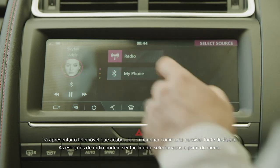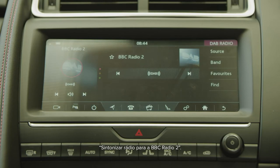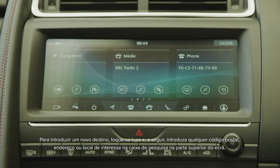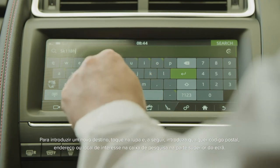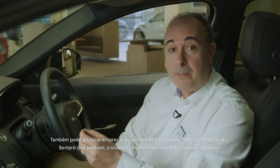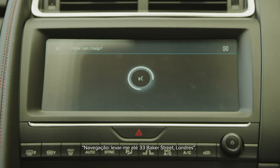Radio stations can be easily selected from the menu, or you can simply use the voice commands from the steering wheel — for example, 'Tune radio to BBC Radio 2'. The third option from the home screen is the Navigation Pro system, standard from S-level upwards. To input a new destination, tap on the magnifying glass, and then type any postcode, address, or point of interest into the search box. You can also search for businesses and transport links, hotels and restaurants. Where possible, the system will show TripAdvisor reviews. Destinations can be easily set by voice — for example, 'Navigation, take me to 33 Baker Street, London'.